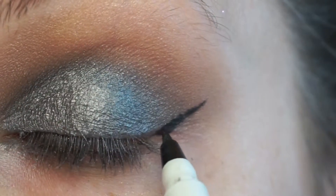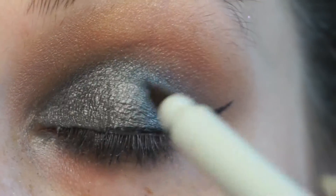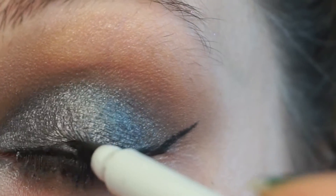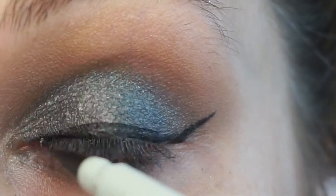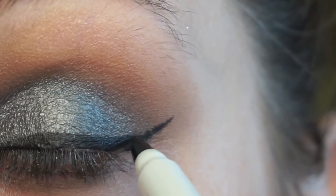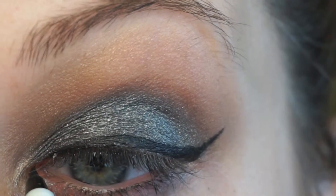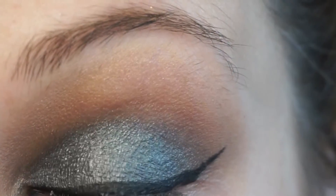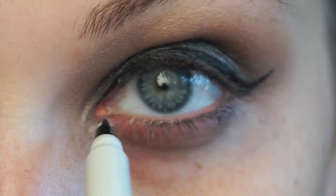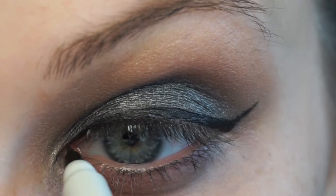I'm doing this because it's going to give me a stencil for where I want to put that glitter, and it's also going to make the glitter look a lot thicker so I don't have to use as much glitter to get the same effect. It doesn't even matter how perfect and straight your wing liner is because you're just going to go over it with the glitter anyway. I'm just bringing it down to my inner corner.